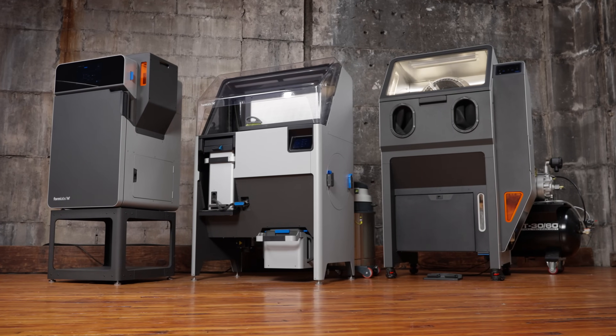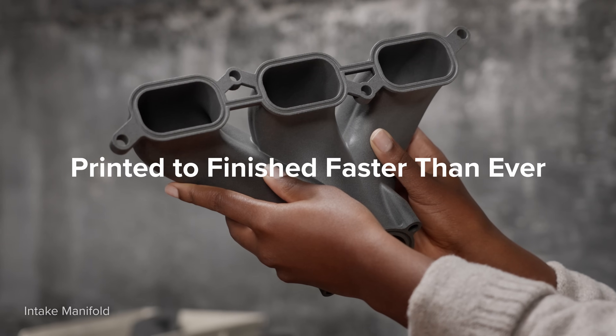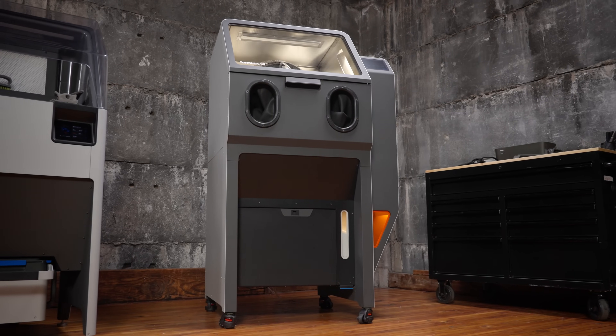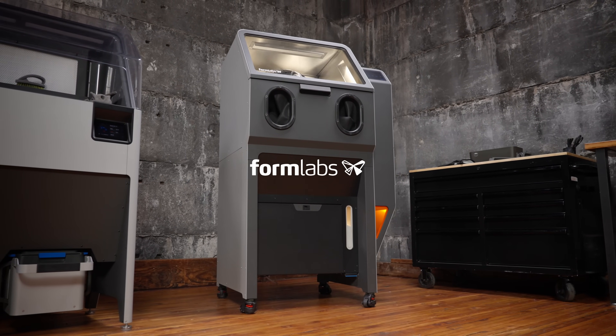The Fuse ecosystem is reinventing SLS printing and post-processing to take you from printed to finished faster than ever before, so you can unlock a wide range of same-day professional parts, all from one streamlined platform. Formlabs — so anyone can make anything.